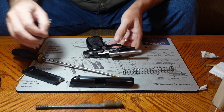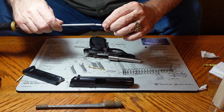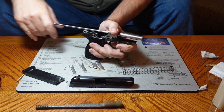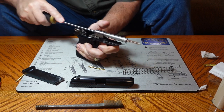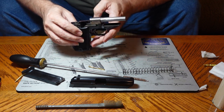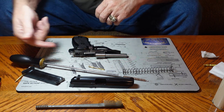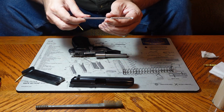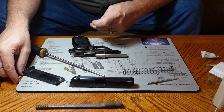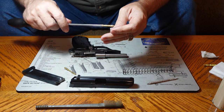Once I've mopped it with the bore solvent, I'm going to take my thimble off, put on my .22 caliber brush, and push that through the barrel. That's going to make sure that all those lead deposits are cleaned out of that barrel. After that, I'm going to take another patch — a clean one — and dry the bore with it. I'll put my thimble back on and dry the bore, or if you have a JAG, you'll get a much cleaner job drying out that bore.